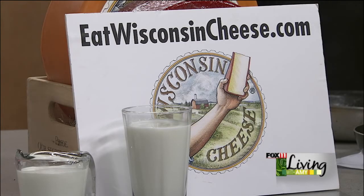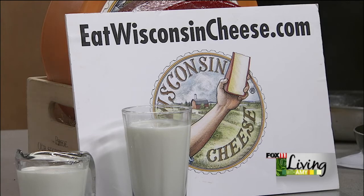Karen's peach pie tart recipe and this chocolate mousse recipe are available on fox11online.com — click on the Living tab and Recipes. If you want the full Taste of Summer collection, that's Dairy Days of Summer at eatwisconsincheese.com. The chocolate mousse is also part of the full recipe collection there. Thank you so much, Karen — always great to see you. We'll be right back, stay with us.